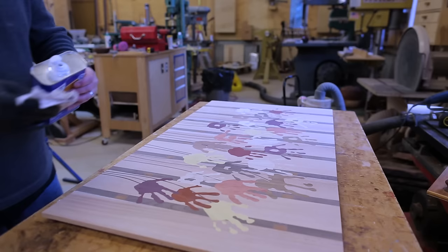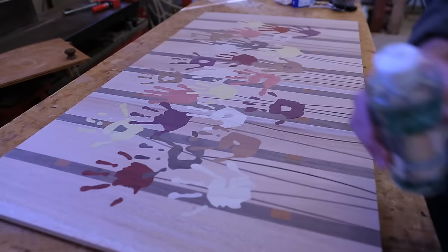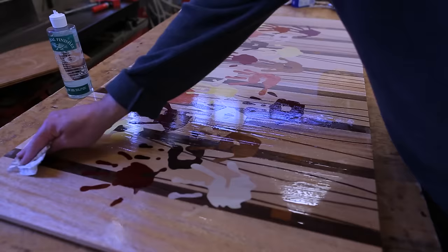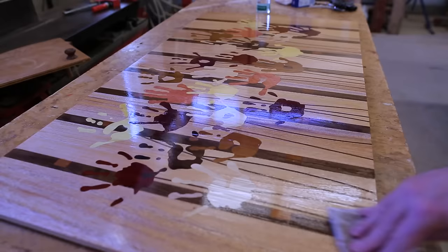I sanded, then in putting the finish on, I first cleaned it with mineral spirits to get the dust off. Then I put a finish on — I just used butcher block oil. I put it on thick, let it sit for about five minutes, then wiped off the extra.